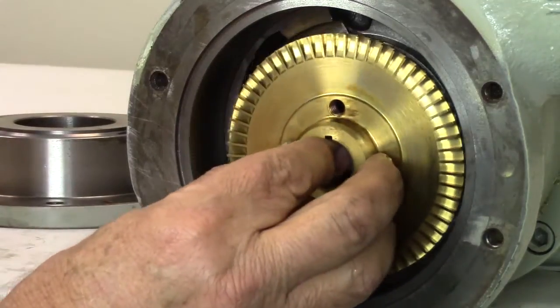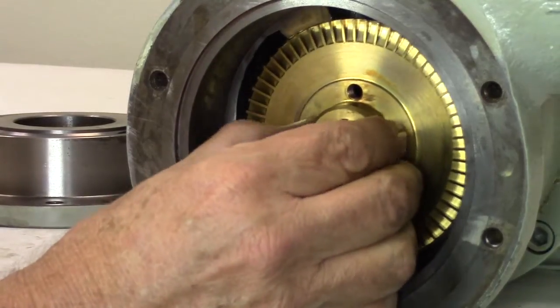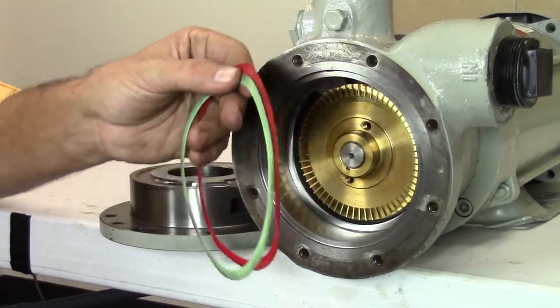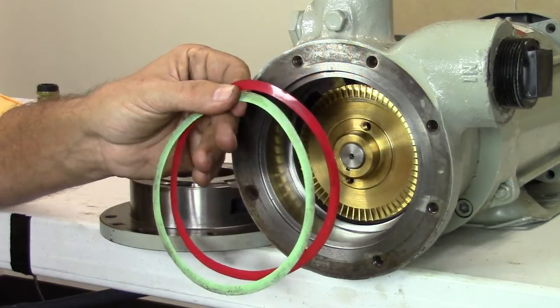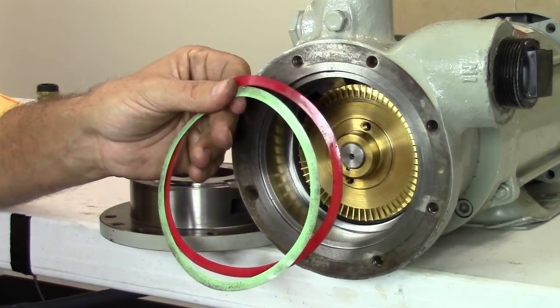Now, install the impeller. If the key has been properly installed, the impeller should slide smoothly on the shaft and go all the way to the back of the casing. Impeller side clearance or float is set with the 2,000th red and the 3,000th green cover shims. As the impeller wears, it may be necessary to remove one of the shims to obtain the proper clearance.